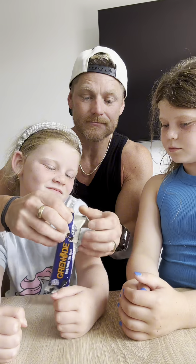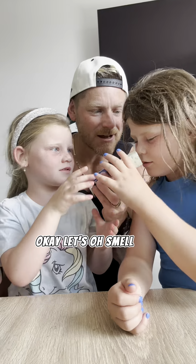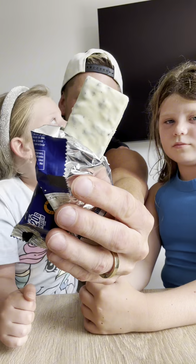Let's open this. That already looks good. Smell it — it smells like Oreo. Look at it. Yeah, can I go for it? Ready?